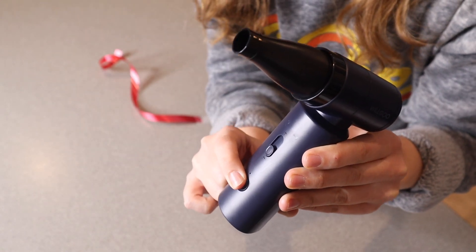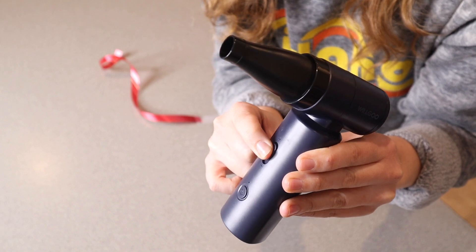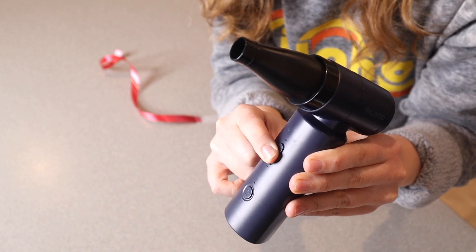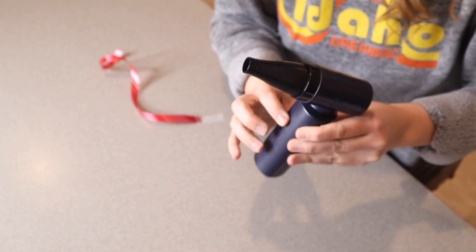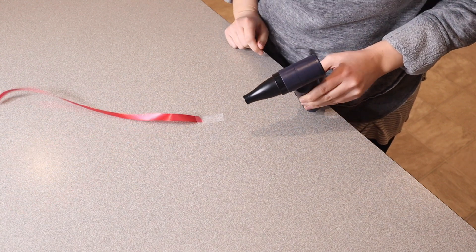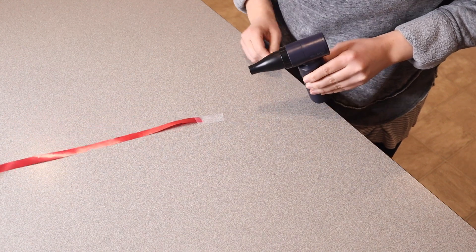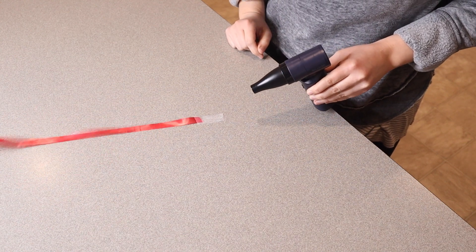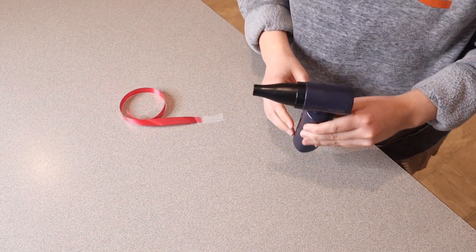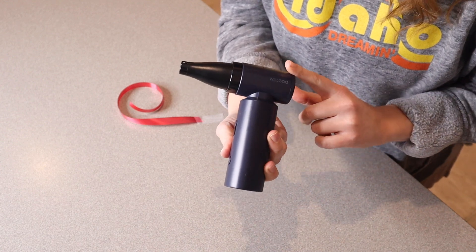So you can see we long press this to turn it on. This is on the lowest speed, which is still pretty high. And then you're just going to long press it to turn it off again.